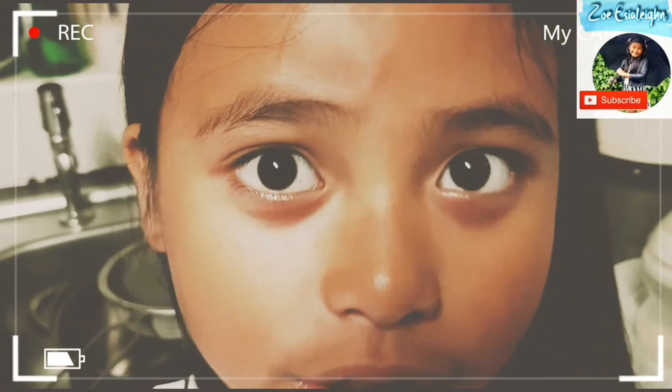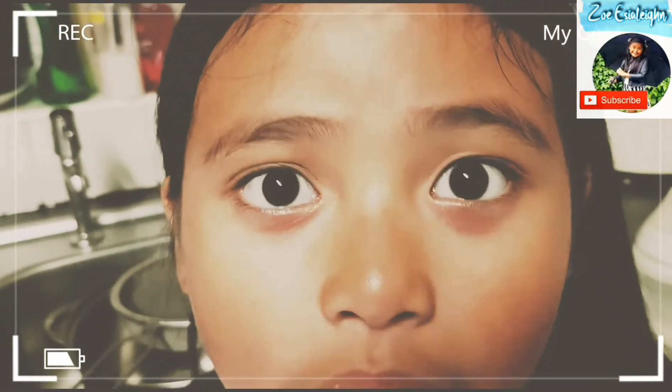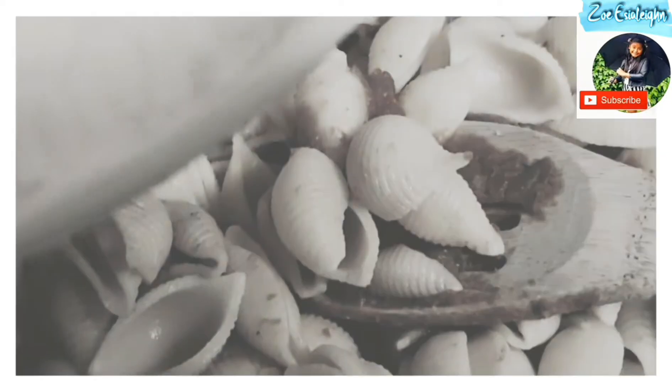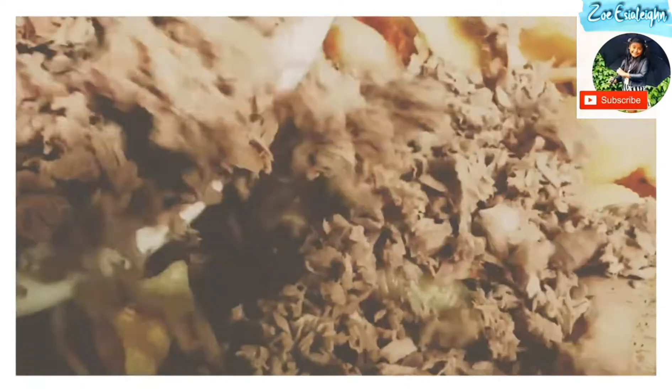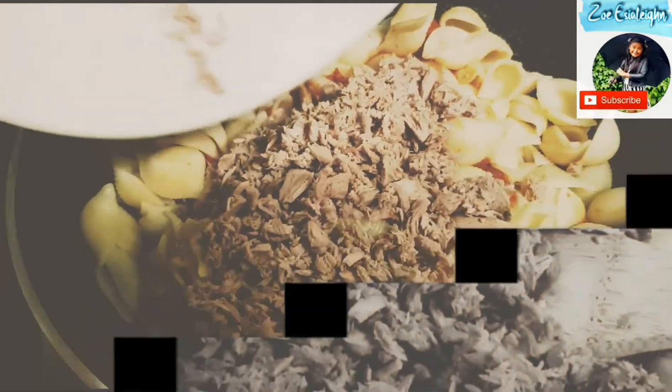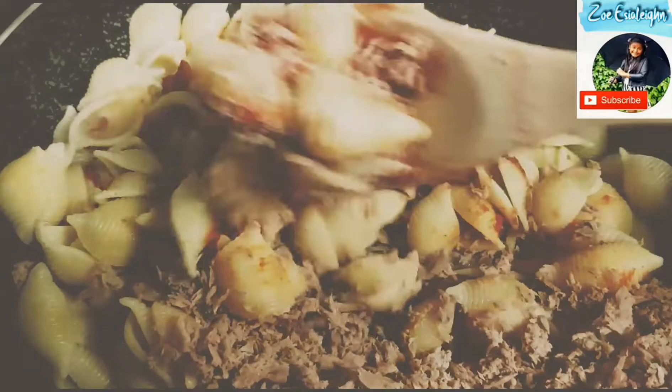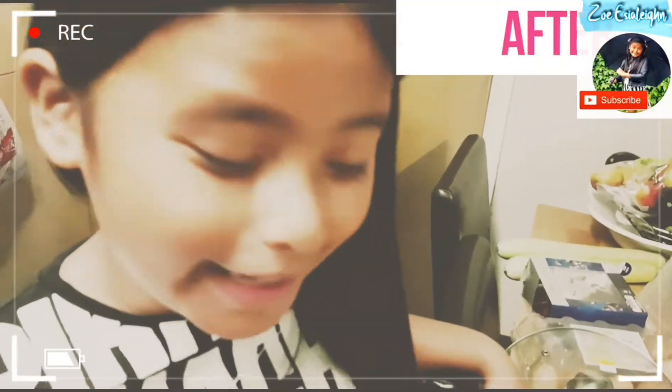After that, you put the tuna into the cooked pasta and stir for one minute. Then let's add mayonnaise.